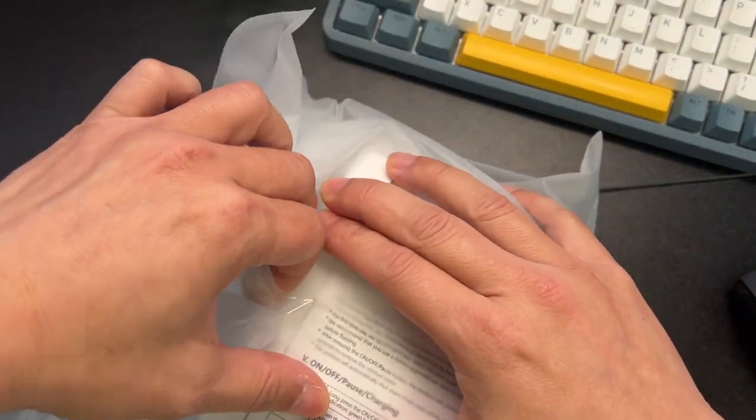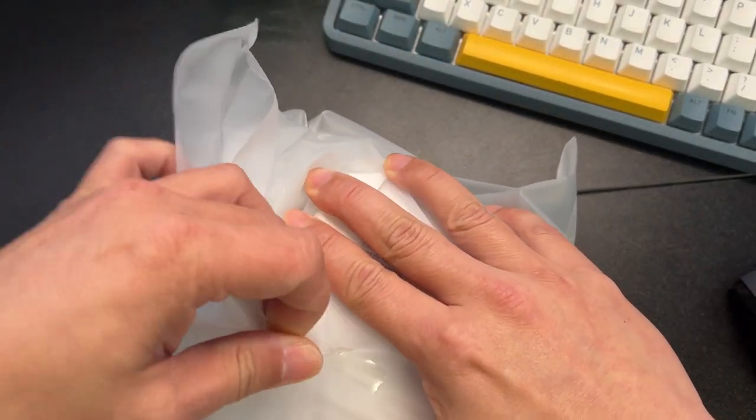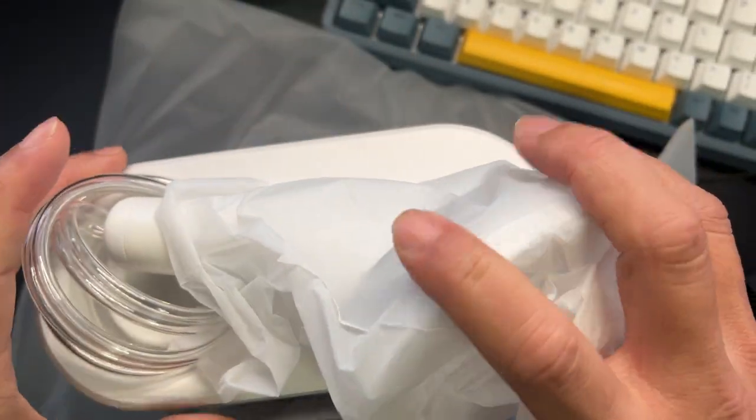Today we're unboxing something kind of cool — this electric ear wax removal kit. I went with this kit because of the way they designed it; it looks really cool.